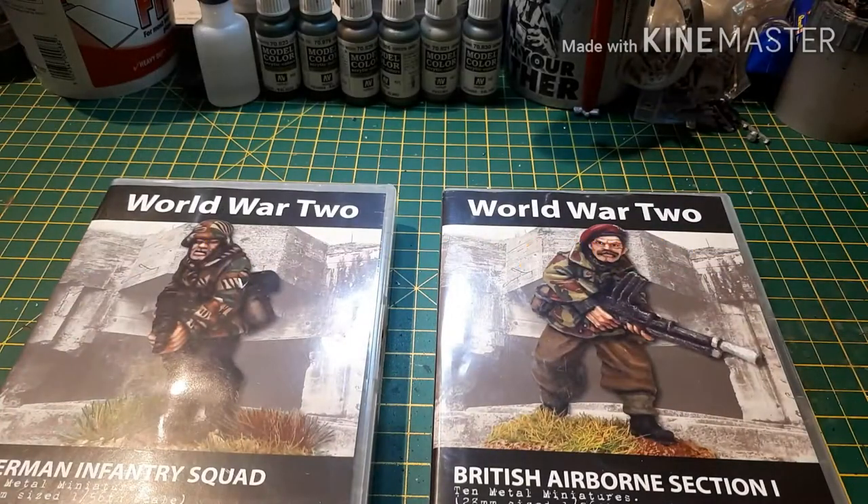Hi guys, this is James from DBG and welcome to the first of the product reviews from the products we got at Salute. This is also going to be the monthly DBG giveaway. It is a day late — as I explained in a previous video, I was away for the weekend so I didn't get back in time to make any videos yesterday, which was Sunday.